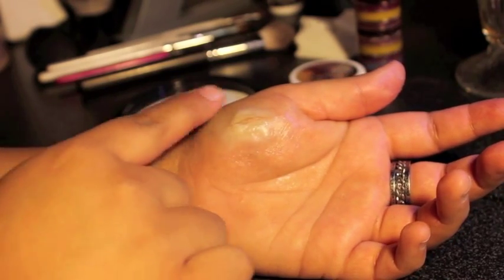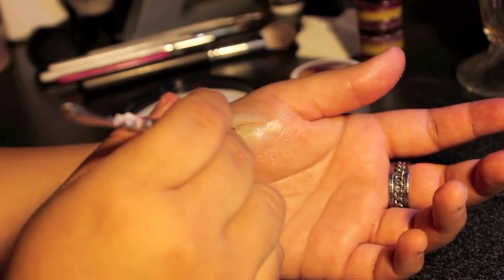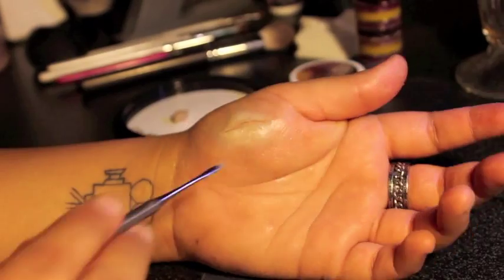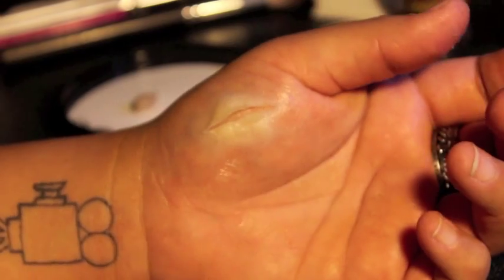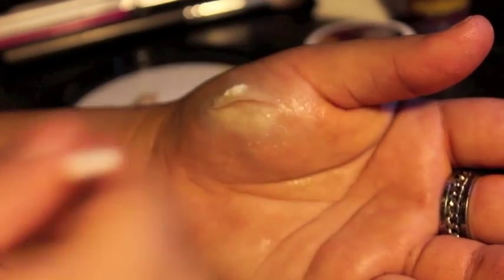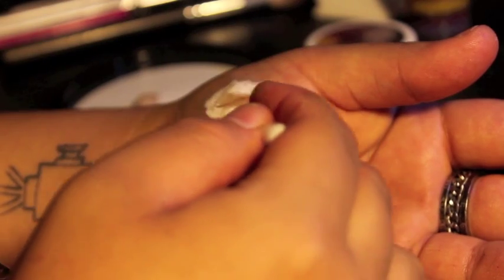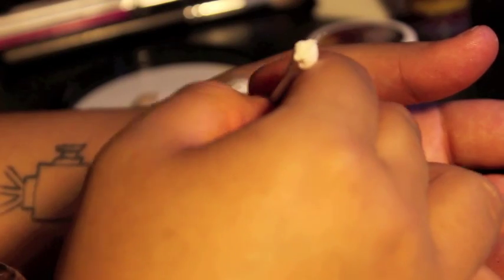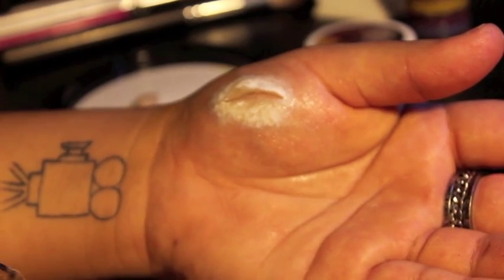Take your time — this is a very important step. Using a q-tip, apply a thin layer of latex over the wax. This will keep the wax in place. Be sure to feather out the edges of the latex or you'll get a harsh edge once it's dry. Don't forget the inside of the cut as well.